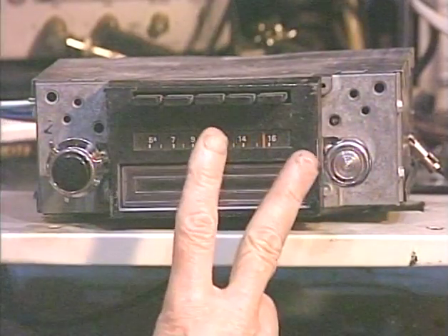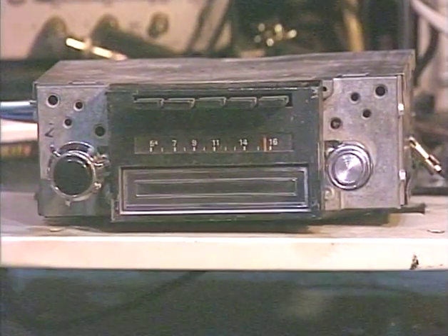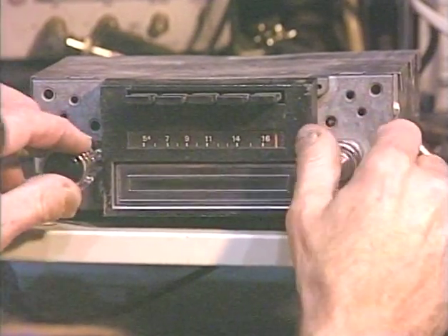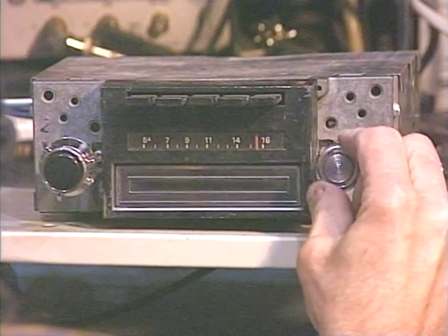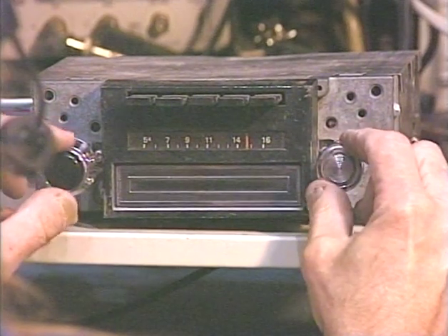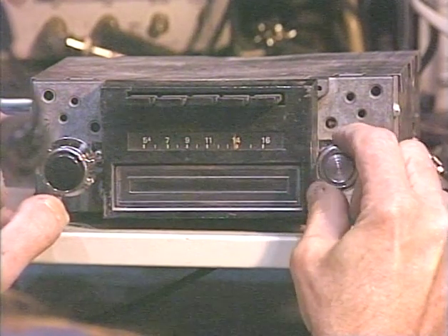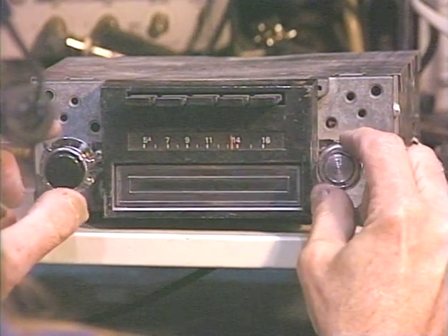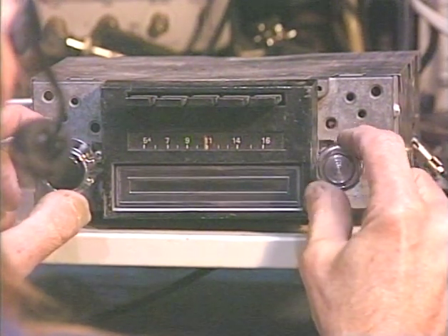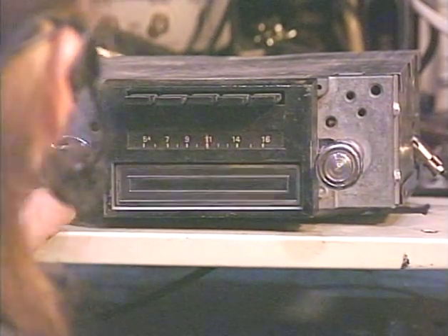The way that we switch between AM and FM on an original AM radio is we turn it off and then right back on within about half a second. So here we go — off, on. Okay, now we're on the AM band. I usually get three AM stations in this area. And there's our strong station, so about 3 AM stations.